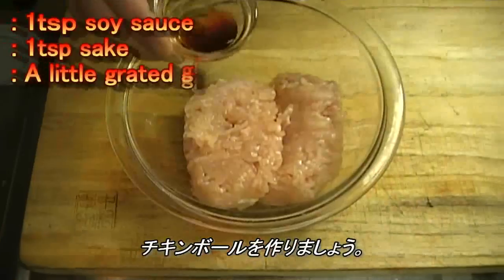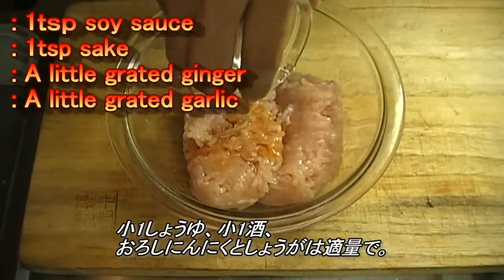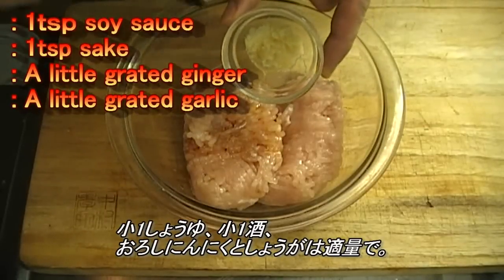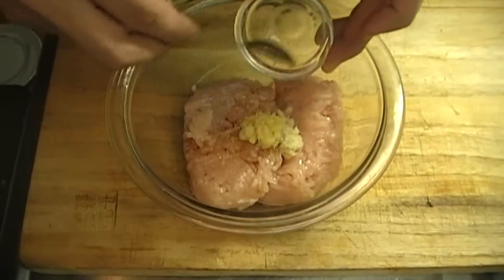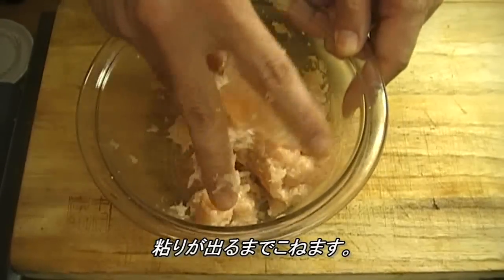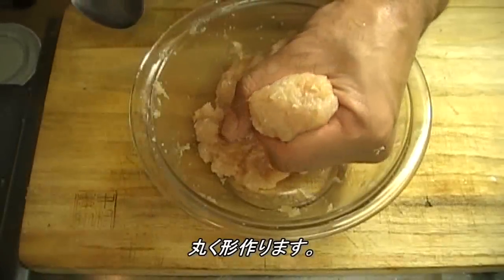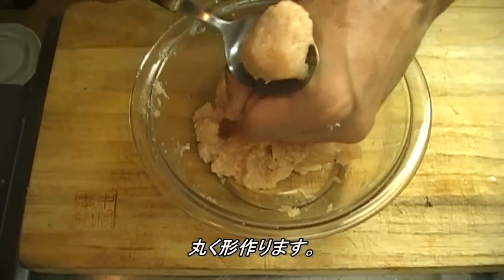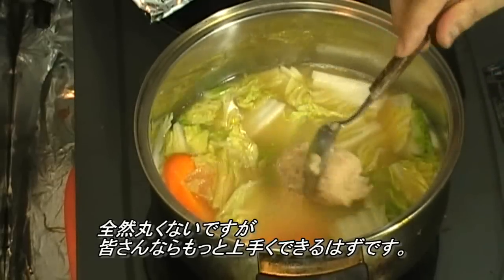Let's prepare the chicken ball. Add 1 teaspoon soy sauce, 1 teaspoon sake, and grated garlic and ginger. Knead until sticky and form into a round shape — like this. It's not really round, but you can always make it better.